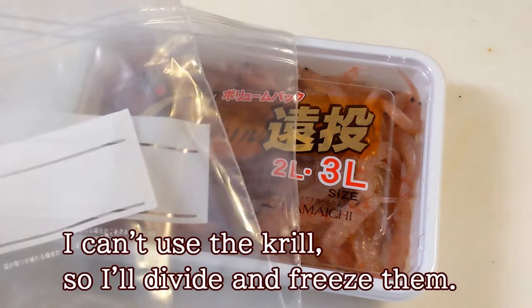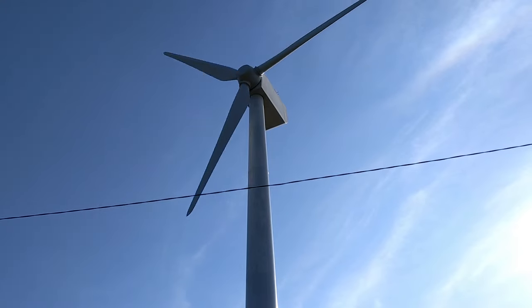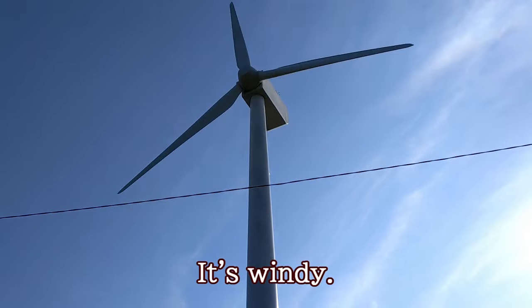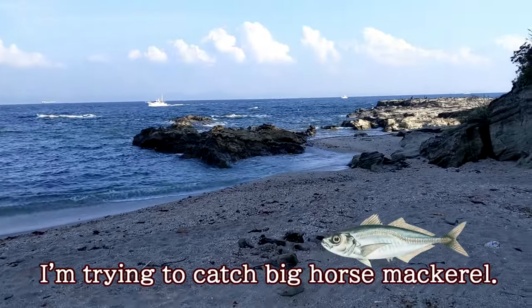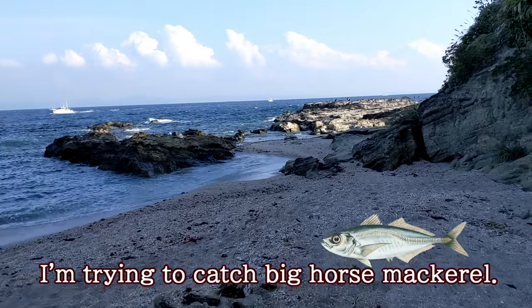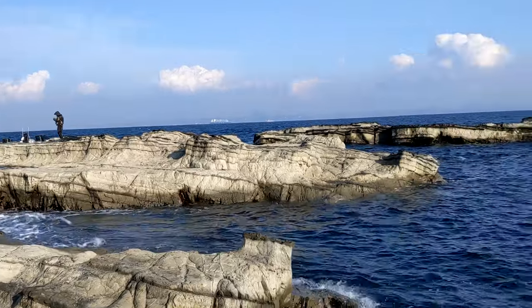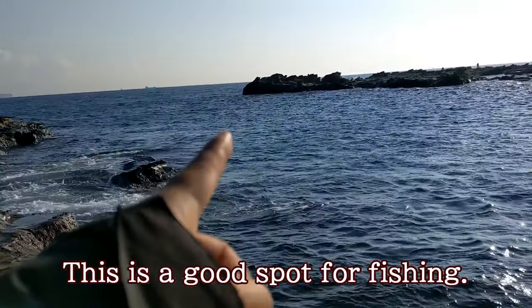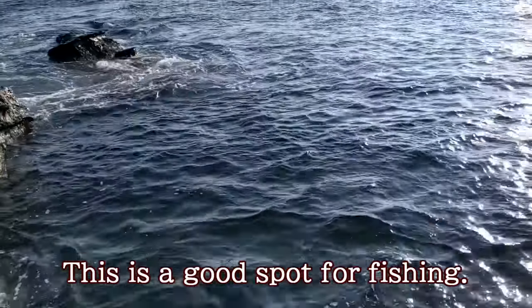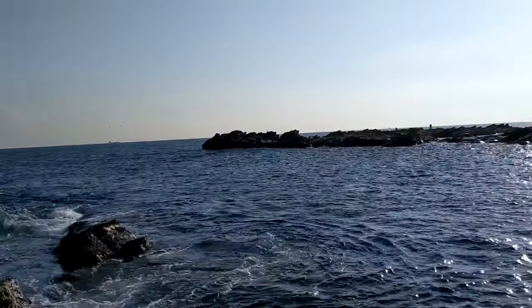I can't use the crane, so I'll divide and freeze them. It's windy. I'm trying to catch bait horse mackerel. This is a good spot for fishing. I'll do it here.